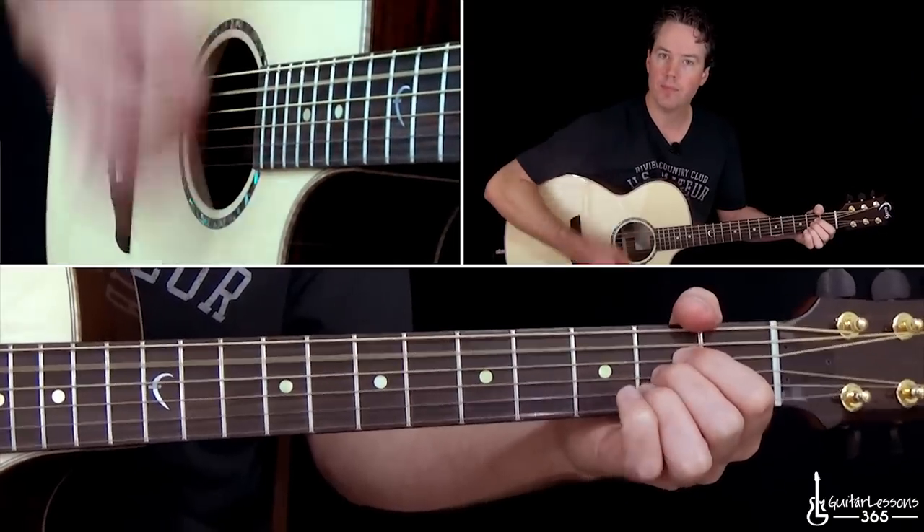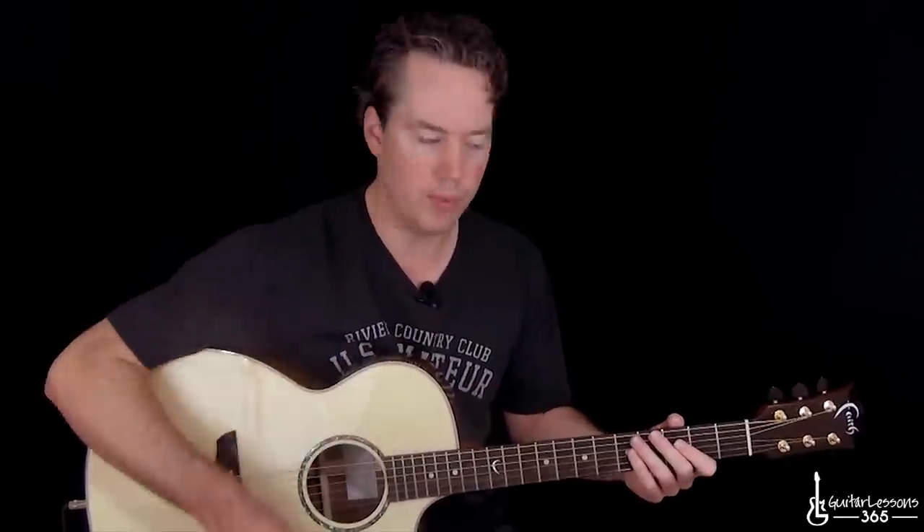Now the strumming pattern — for those who like to know an exact strumming pattern — it's really just an 8th note feel. So you're just going down, up, down, up. As long as you do not stop this motion, you're going to be fine. Even when I'm not hitting the strings, I've still got that motion going. That gives me my momentum and my rhythm. So I'm just 1 and 2 and 3 and 4 and...